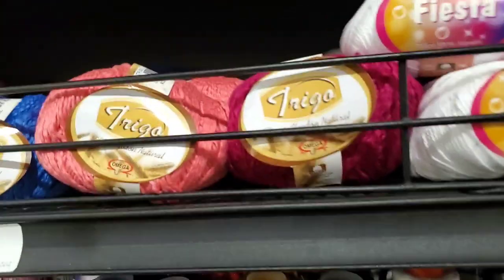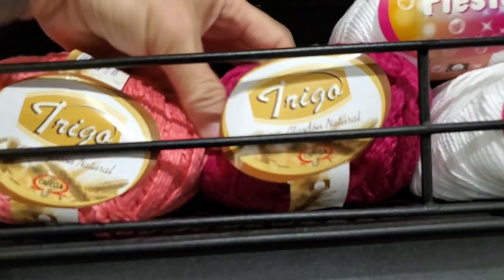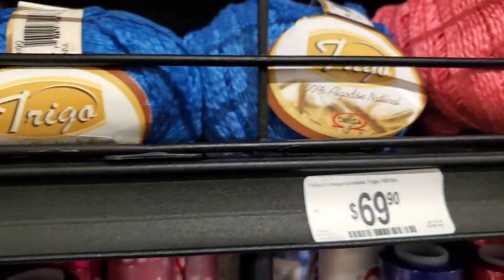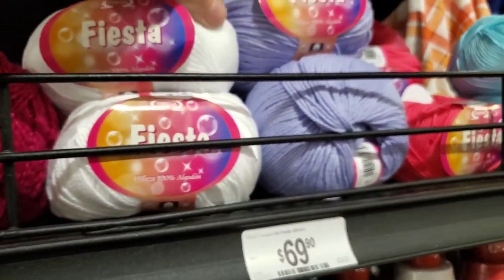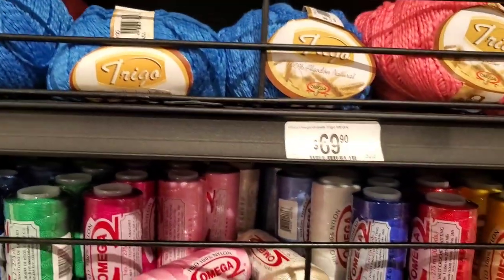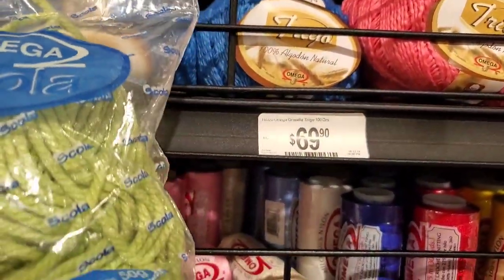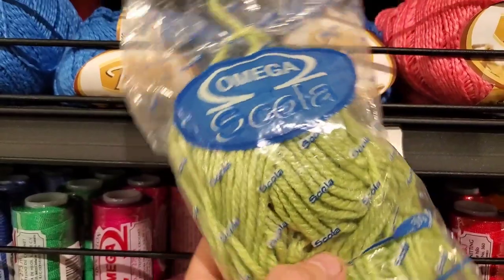And for cotton this is all cotton — this one is super soft and it's still 100% cotton. These are all soft. These are more what you'd use for washcloths and scrubbies, but these are nice. And these are 30 pesos right here.